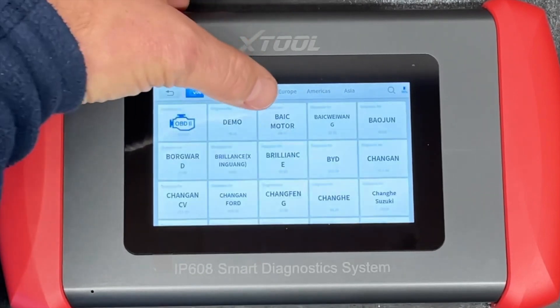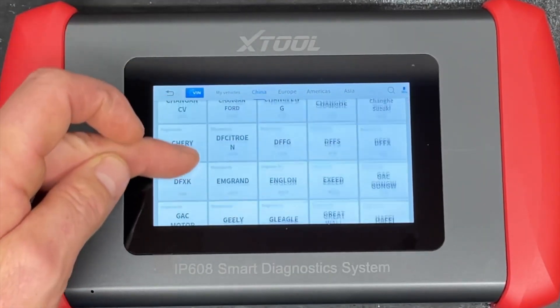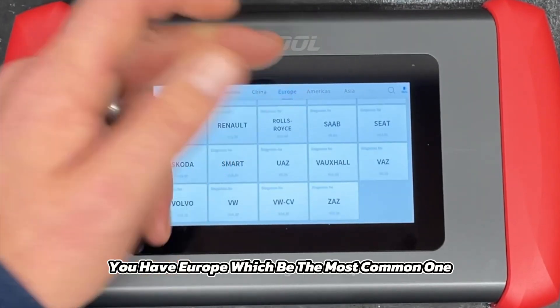In 'My Vehicles' there's nothing saved on it yet. You have China — pretty much every one of those cars I've never heard of — and you have Europe, which would be the most common one.